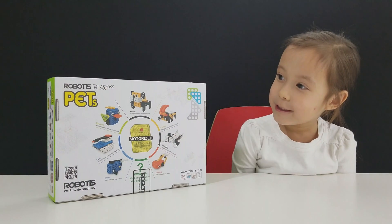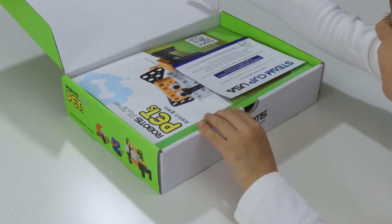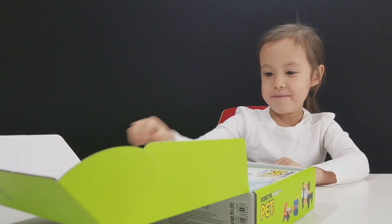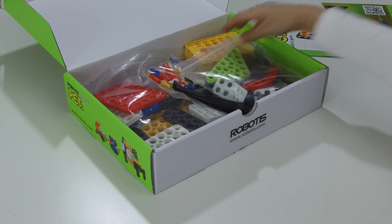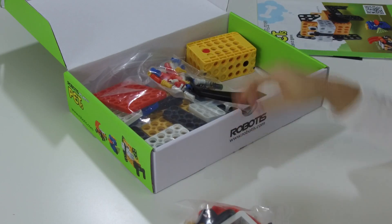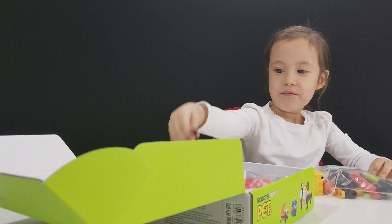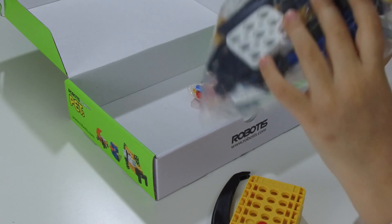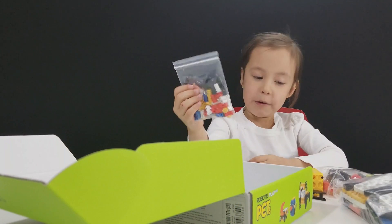Let's open it up and see what's inside. This is about the computer program. This is the instruction booklet. And then there's lots of pieces — they even come in bits like this. This is the motor. This is stuffed with plates.